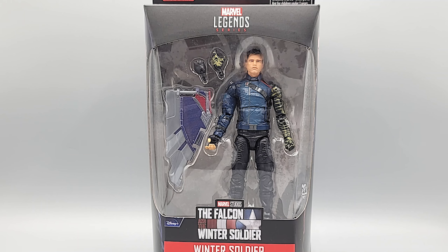In the box, he comes with two extra hands. He's got one hand for his bionic arm and one hand for his regular arm, fully gloved. It also comes with a wave piece — a wingtip, might be the right wing.